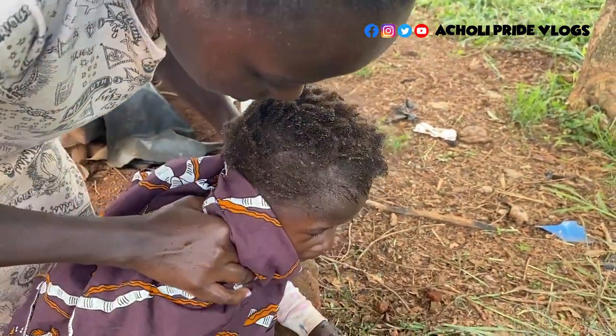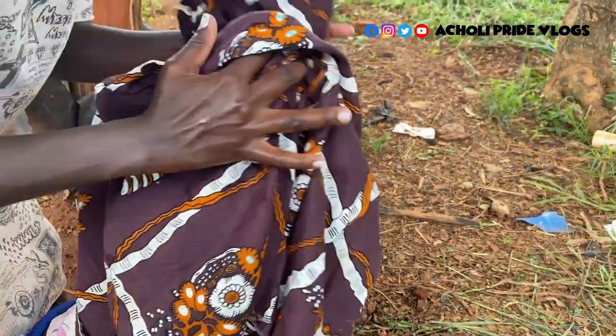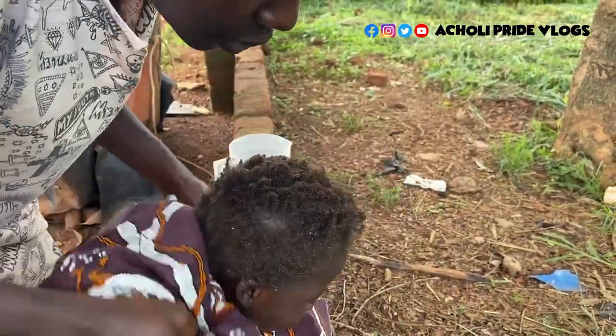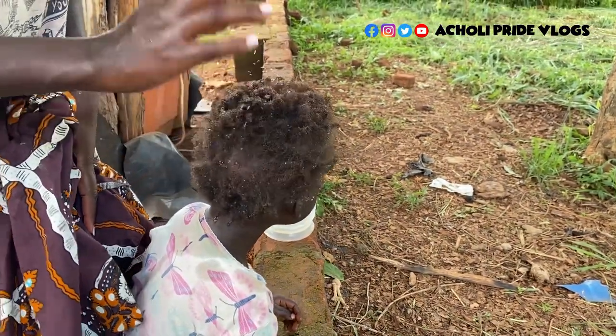I'm not supposed to fully dry the hair — it's supposed to stay damp. I'll just wipe it a little bit so it doesn't drip, but it should remain a bit wet. That will do.